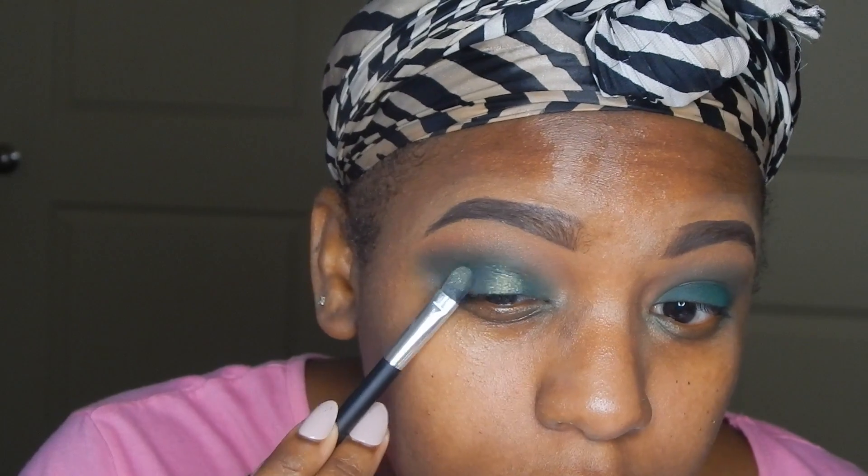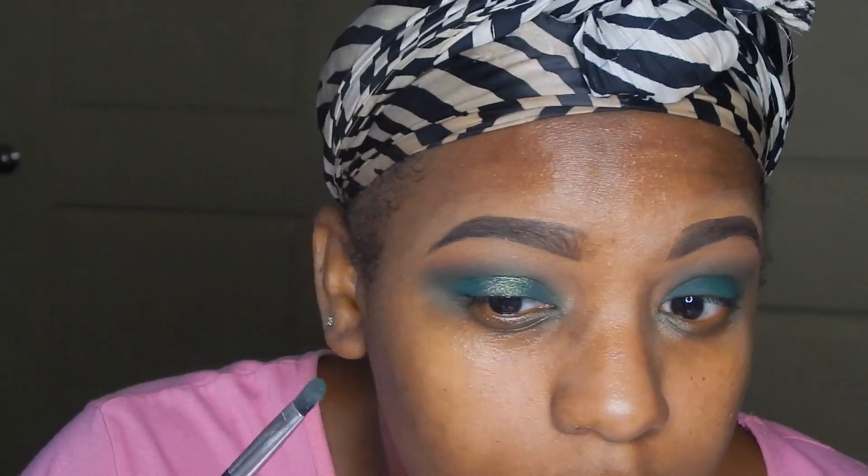I'm taking the brush from the Chocolates palette. Their brushes are really really nice and they have a brush kit online — it's sold out right now, but their brushes are great.